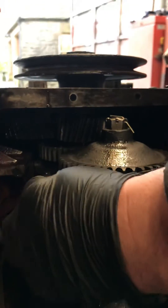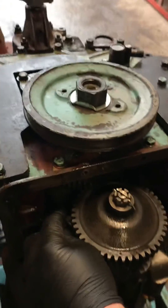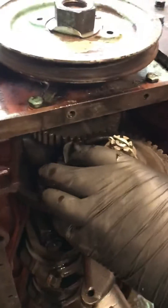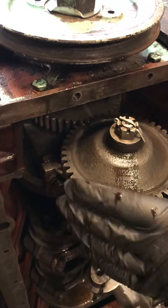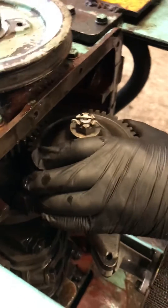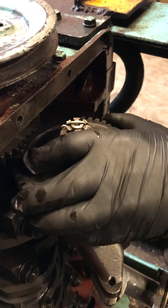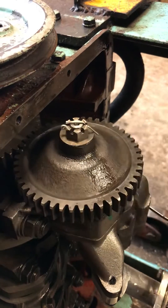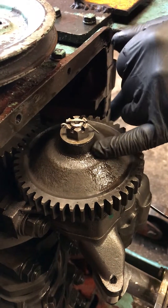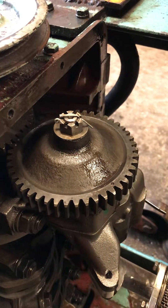Between the oil pump body and the main cap there are shims. The idea of the shims is that between the teeth there is 3 to 6 thou clearance. The easy way to check is there should be a little bit of rattle between the pump gear and the driving gear. As long as there's a bit of movement between the two, you won't cause the pump shaft to fail or the pump to have excessive wear.